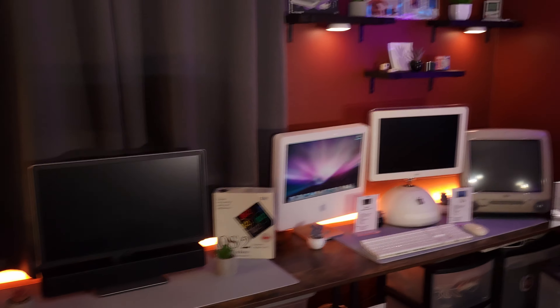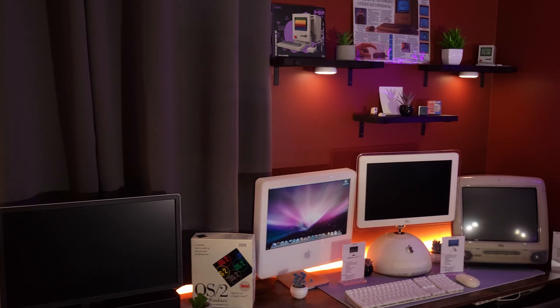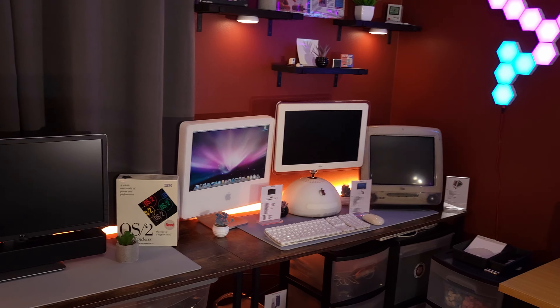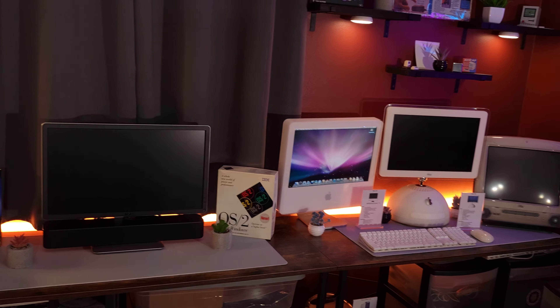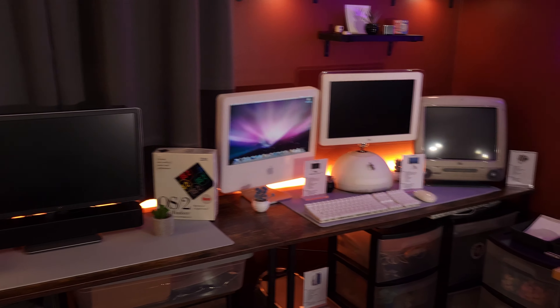It took me about eight or nine months to basically do this, but like I said there was some scope creep involved. We'll take a quick look at the gaming PC one more time so you can see the final setup, and then we'll take a closer look at the stuff you actually came here to see.